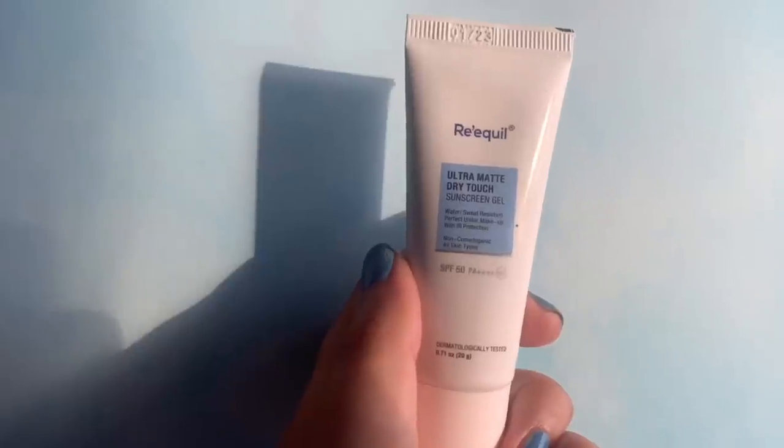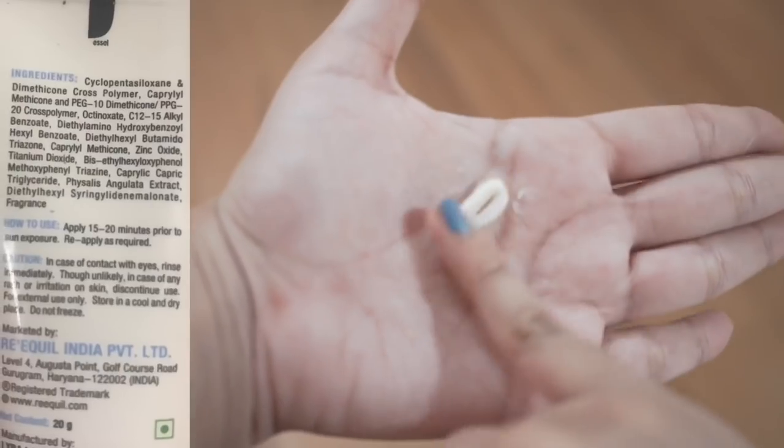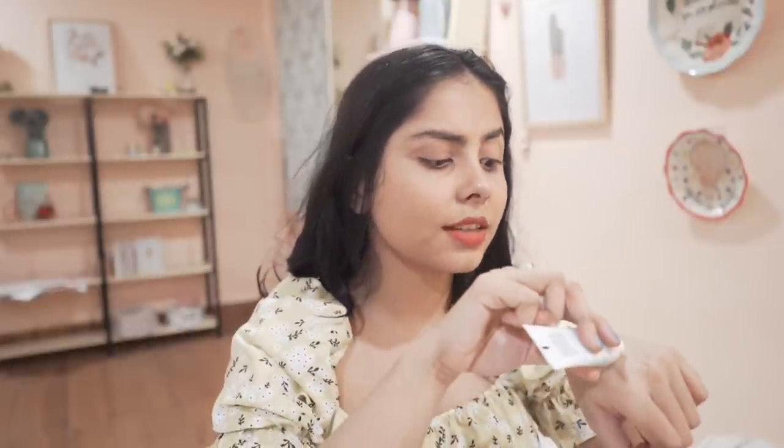I also received the Riquel Ultra Matte Dry Touch Sunscreen Gel as a free sample. It's a hybrid sunscreen with both physical and chemical filters. It does contain fragrance, so I won't use it on my face since I prefer fragrance-free options — but the scent is really mild, not overwhelming. If you don't have issues with fragrance in sunscreen, the texture is very good: no white cast and a matte finish.